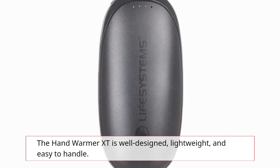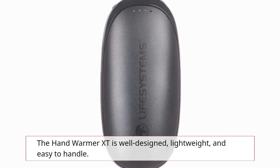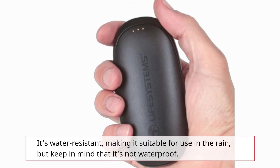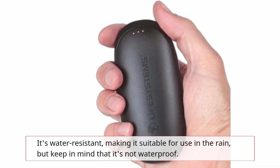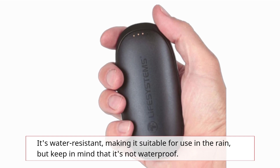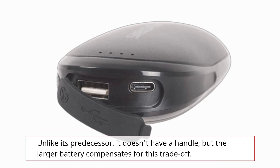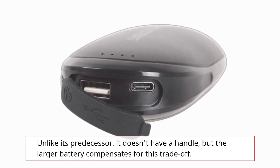The Hand Warmer XT is well designed, lightweight, and easy to handle. It's water-resistant, making it suitable for use in the rain, but keep in mind that it's not waterproof. Unlike its predecessor, it doesn't have a handle, but the larger battery compensates for this trade-off.